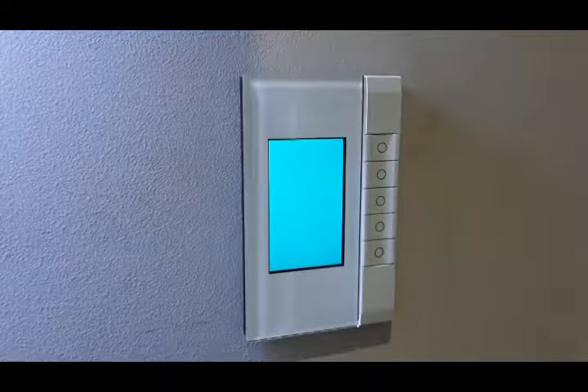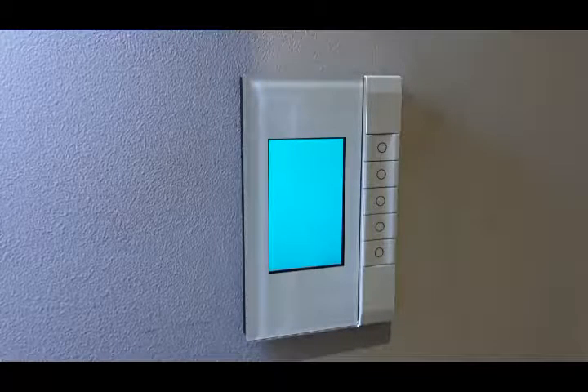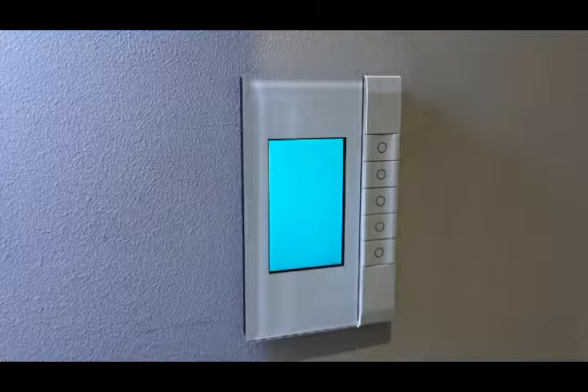Hi guys, Dave from Electro Tech Queensland. Today I just want to run you through some basic features of the EDLT, the Enhanced Dynamic Labeling Technology.